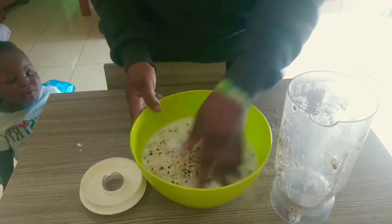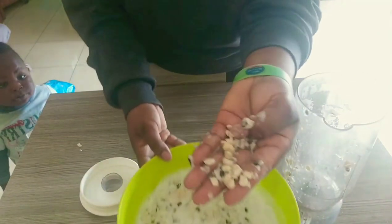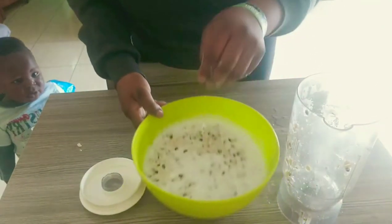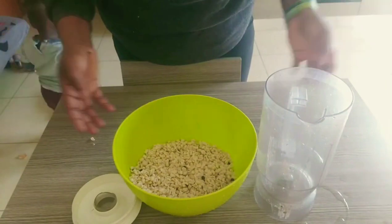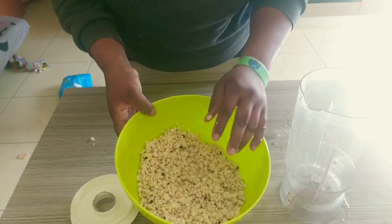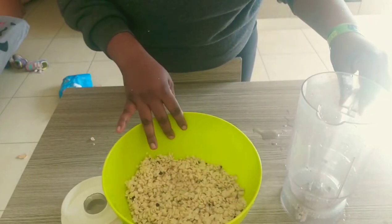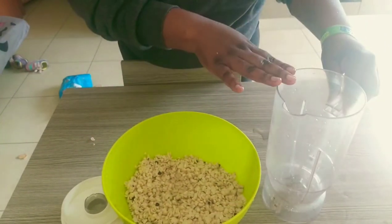Okay, so now we're going to wash this. As you can see, the beans are peeling really well — this method is the easiest method, you know. So what we're going to do right now is put our washed beans into the blender.